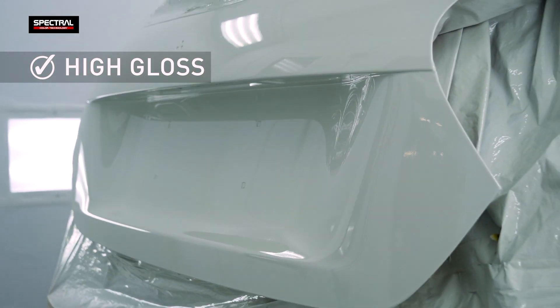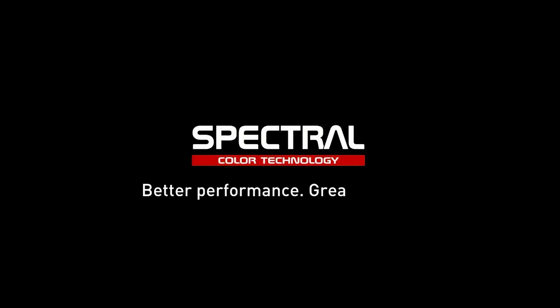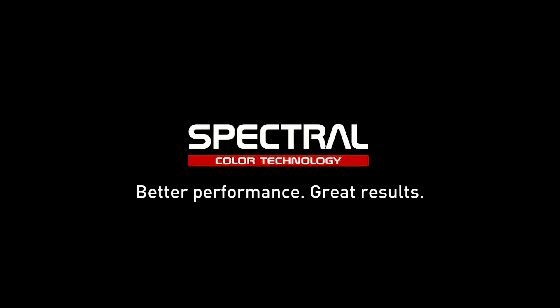Once cured, the coating features high hardness and excellent gloss level. Spectral — workshop efficiency improving technology with outstanding results guaranteed. Satisfaction.